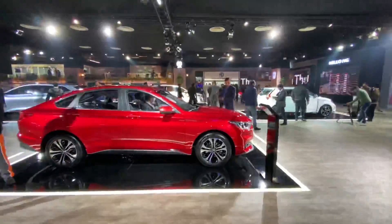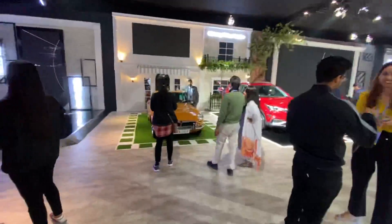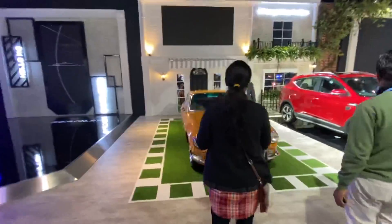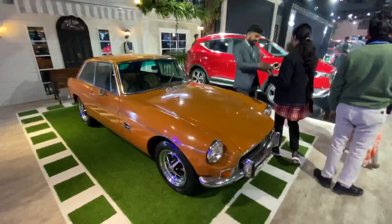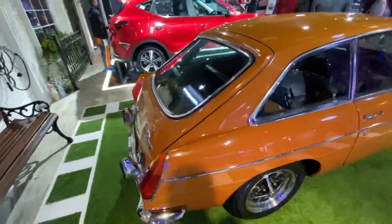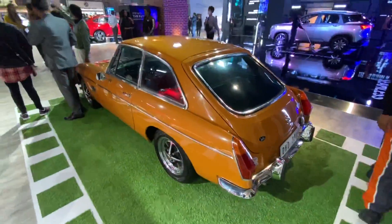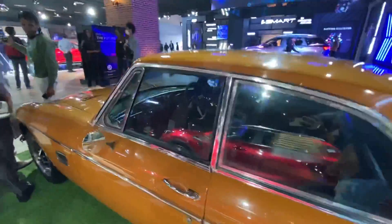This is a mix of sedan, coupe, and SUV. Moving on, this is another classic car from MG - just parked there. I think whoever owns this car has done an absolutely brilliant job of keeping it spick and span without a doubt. Let's try to see the interior.